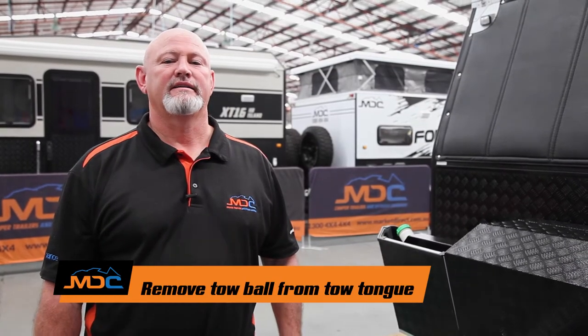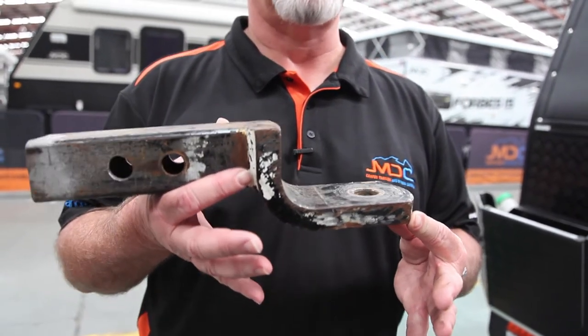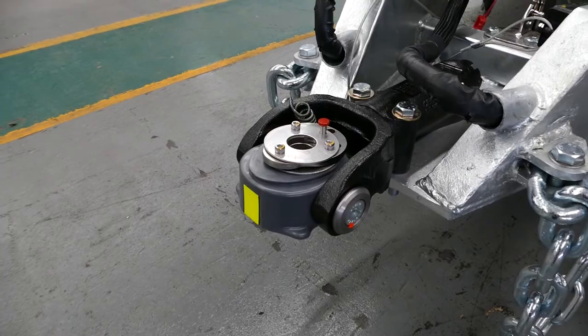You also need to remove the tow ball off your car. Your tongue needs to look like this when you turn up — ball off — so we can attach our receiver that goes on the DO35 or poly block, whichever. So therefore we can get you on the road.